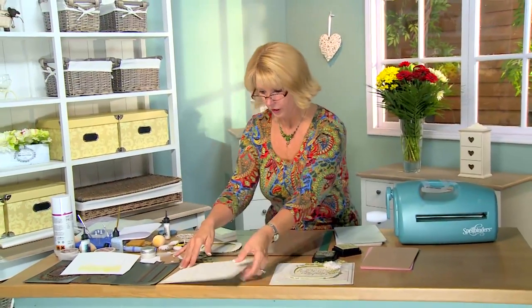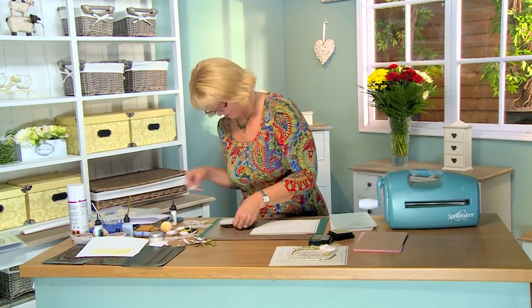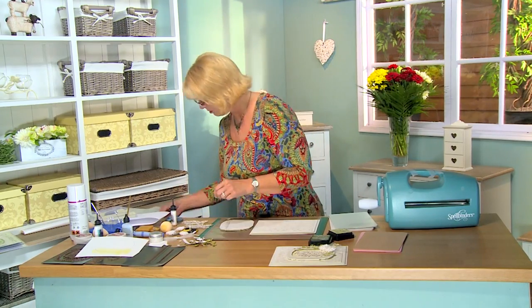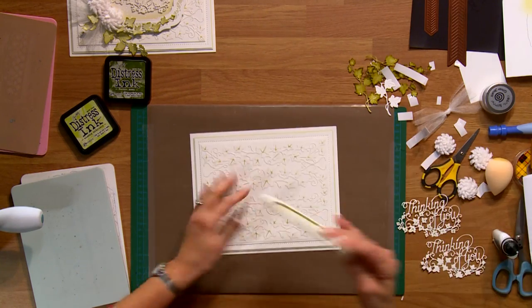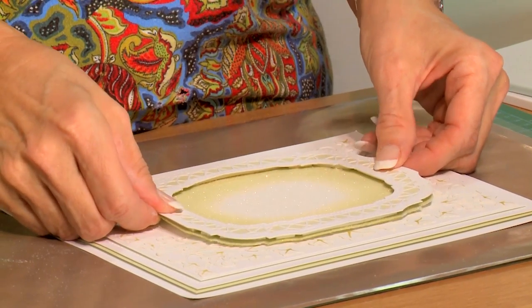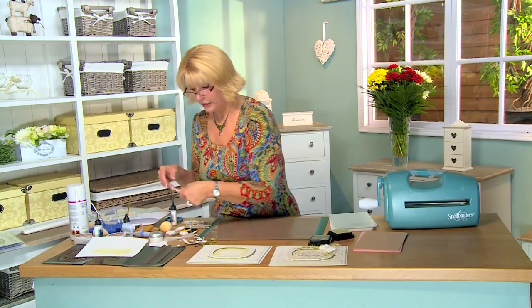I'm going to go ahead and put my focal element in the center here — we're going to add a little bit of mounting foam to the back and hold that into place nicely. Put that right into the center of our card and you can see the ivy peek out from both sides. I'll set that aside for a moment and show you how I've treated the ivy.